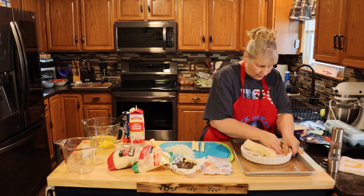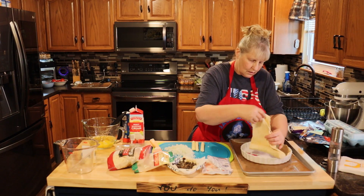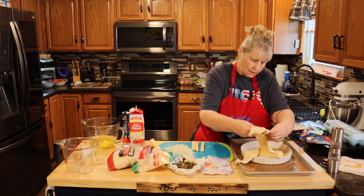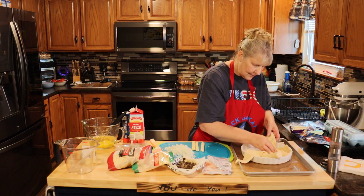You kind of want to overlap so you have no holes showing. And don't worry if it's ripped and stuff like that — we have plenty to fix it.